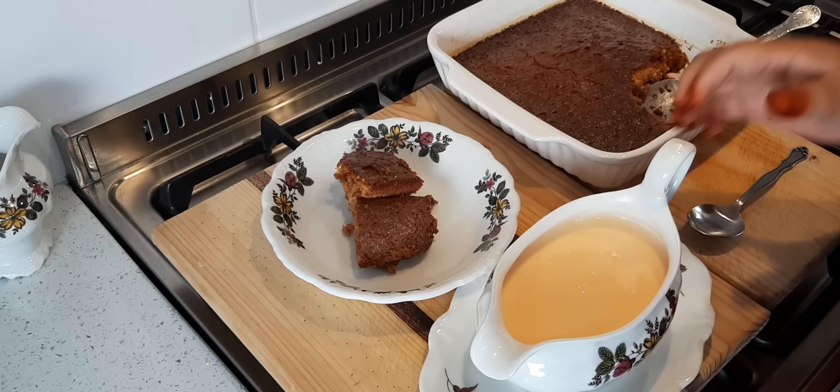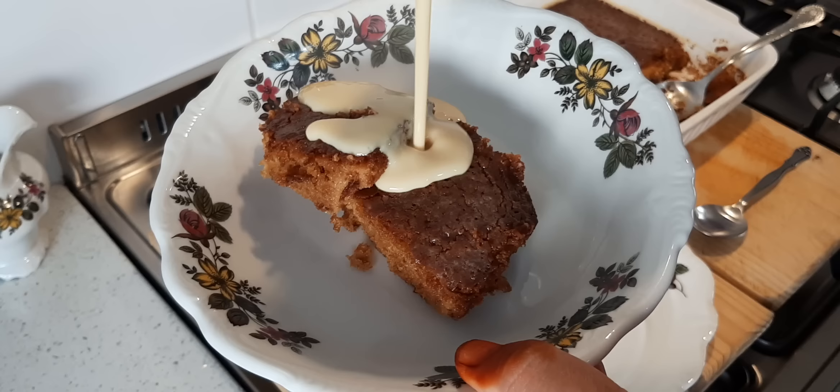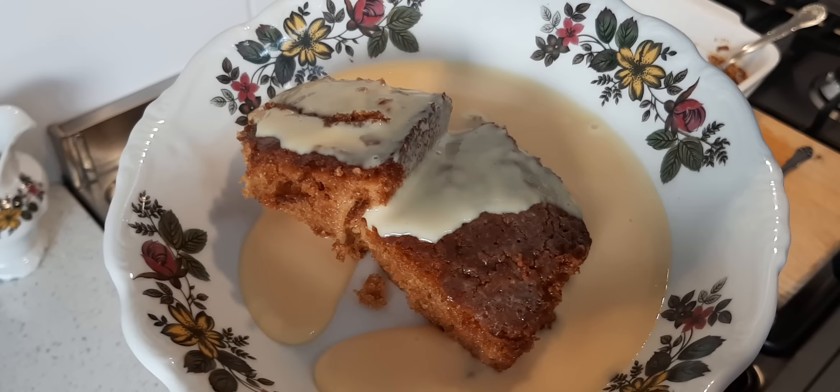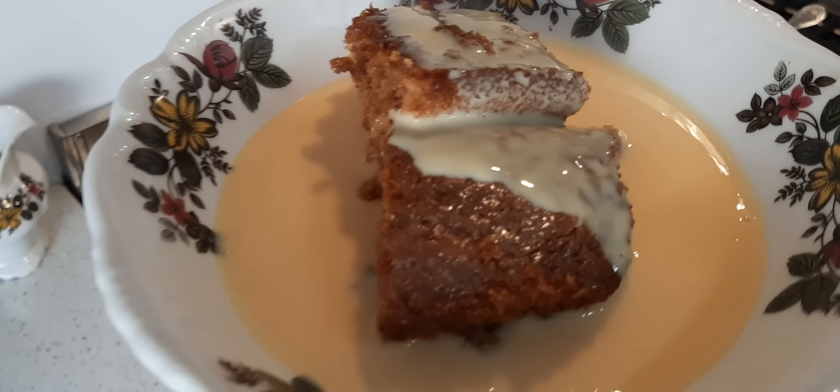And then of course I'm going to pour some custard over. You can make the custard as thick or as thin as you like. And there you have it — Malva pudding with custard. Please try it at home, look at that, nice and light.